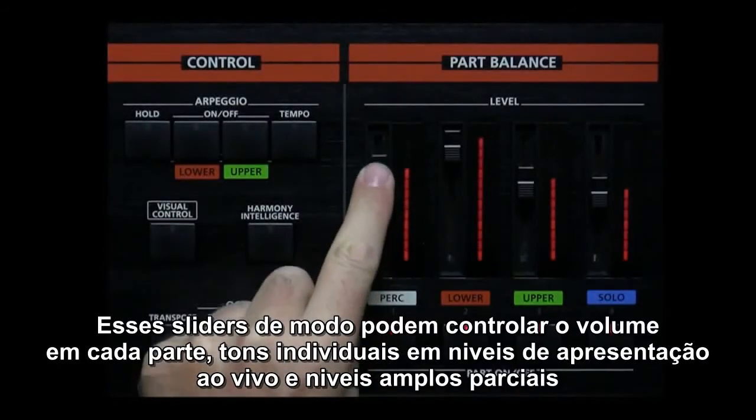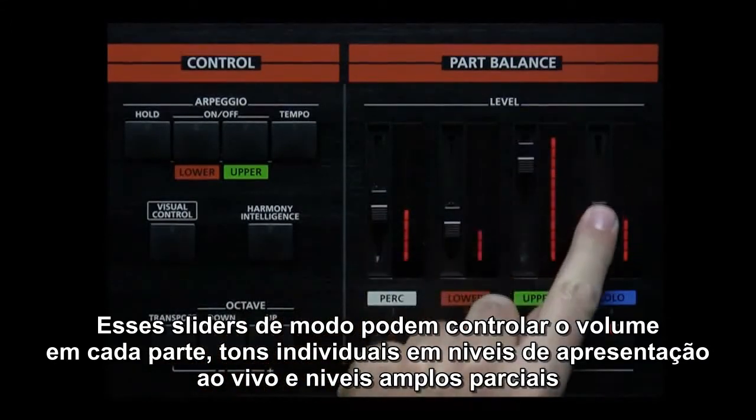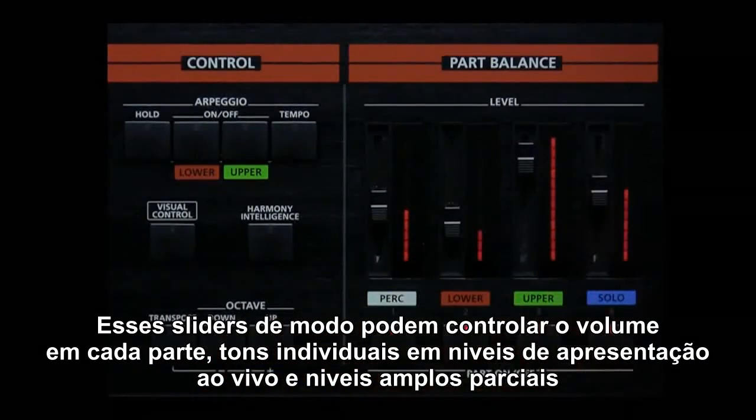These multi-level sliders can control the volume of each part, individual tone levels of a live set, and amp levels of the partials.